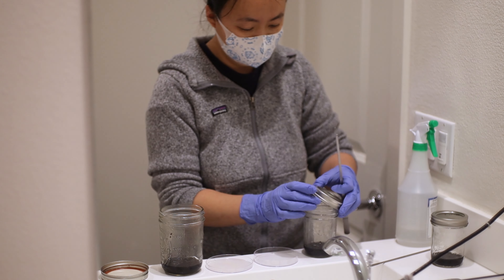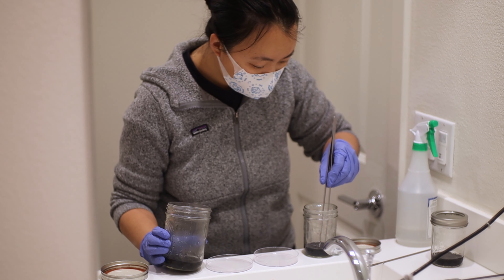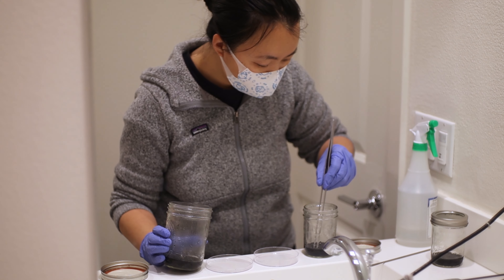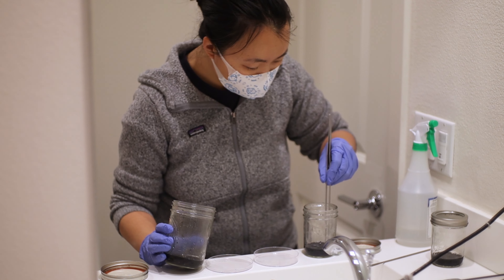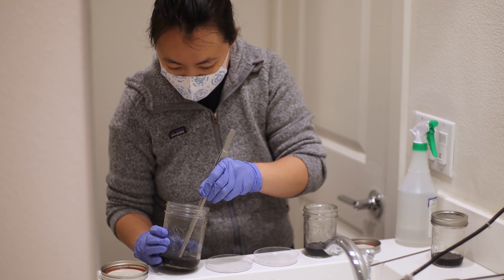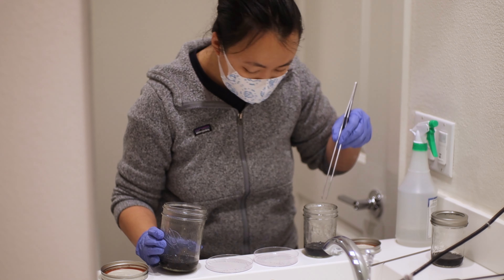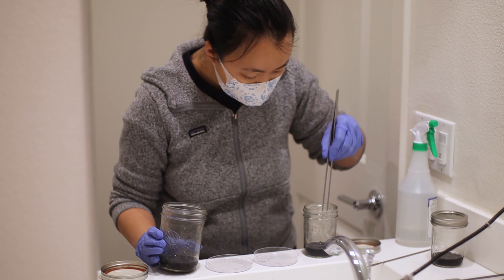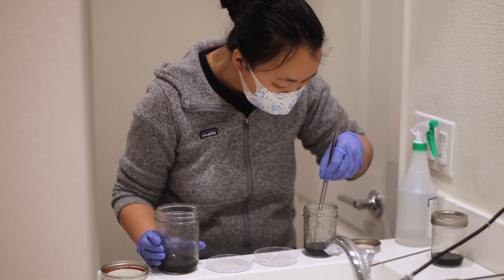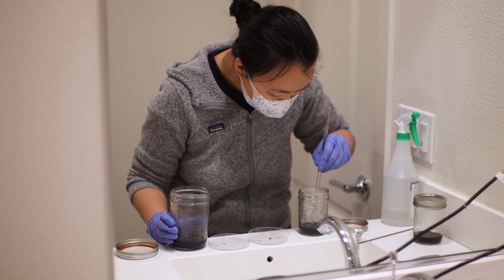For replates, you really need a couple of things: a clean workspace, your mother flask, your daughter flasks with more nutrient-dense media, and a couple of tools like tweezers or a scoop, and also rubbing alcohol on hand. Basically, what we're going to do is open the top of the mother flask and either use tweezers or a scoop to take out all of those seedlings to thin it out and put them in a new jar.